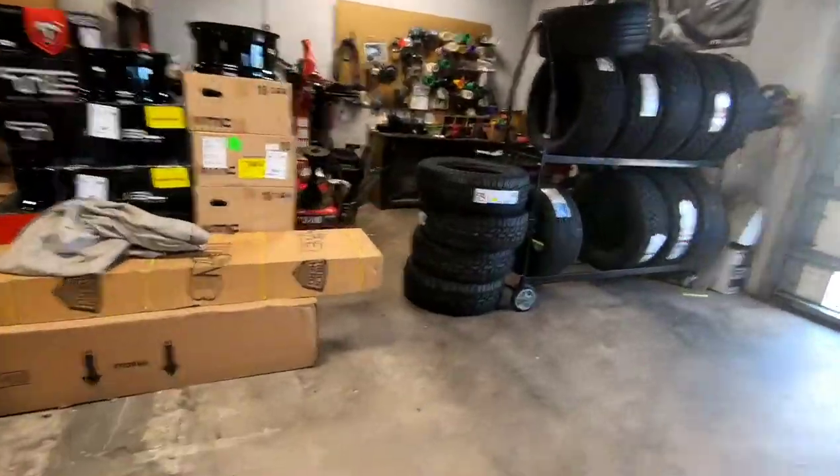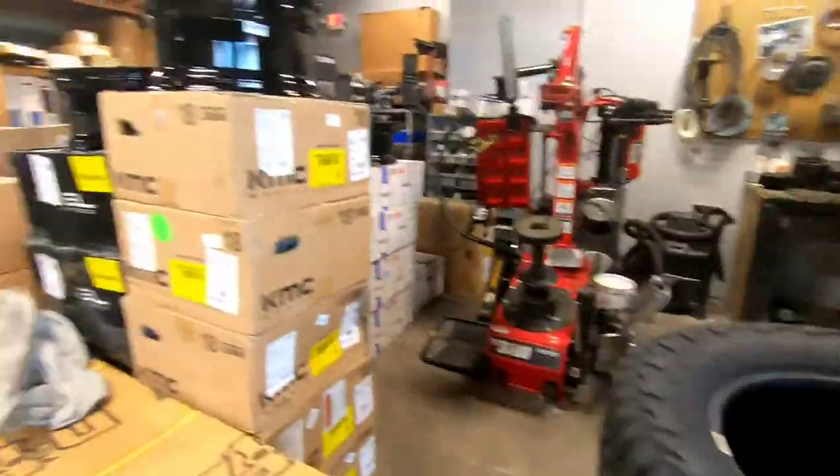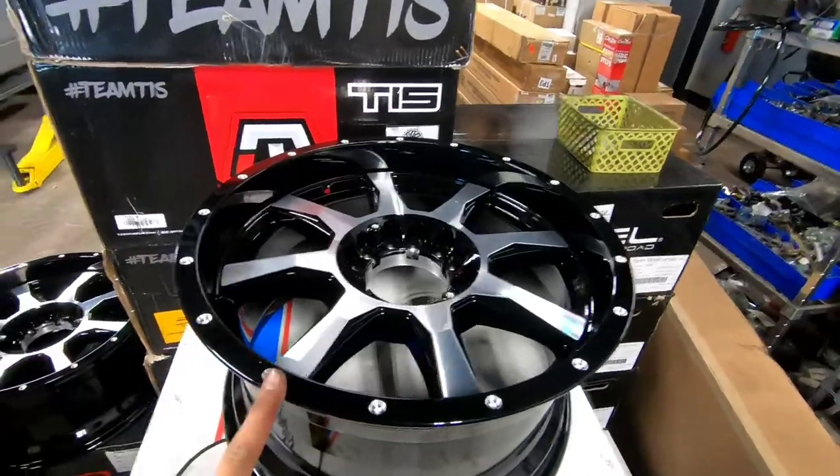I'm going to go work on the tires with Jesus. This thing's getting Wild Peaks — not too bad of a wheel setup.